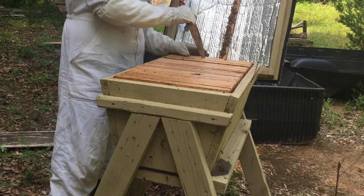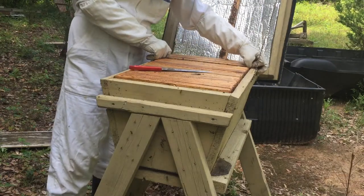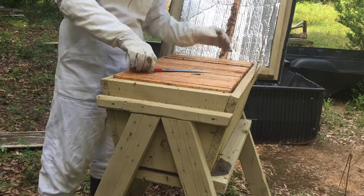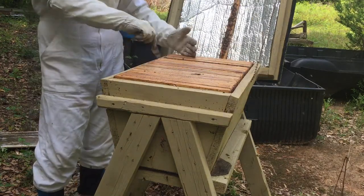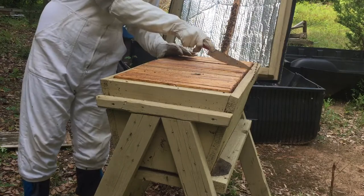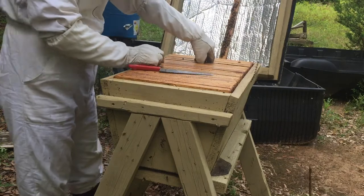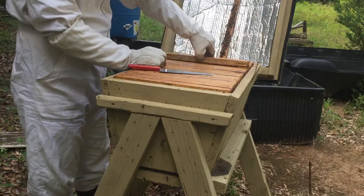I put a comb in here not too long ago — I'm not even using my smoker but I have it. Better to have it and not need it than need it and not have it. Remember when you open your hives, it's like weather — if it's a crappy day, it's going to be a crappy day for you once you open the hive. Don't do that.